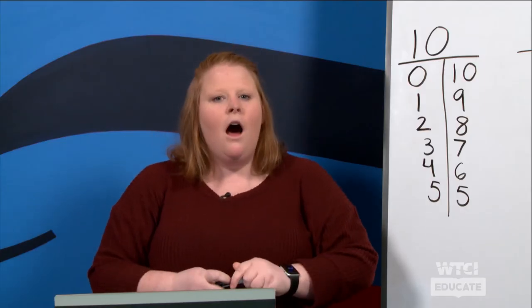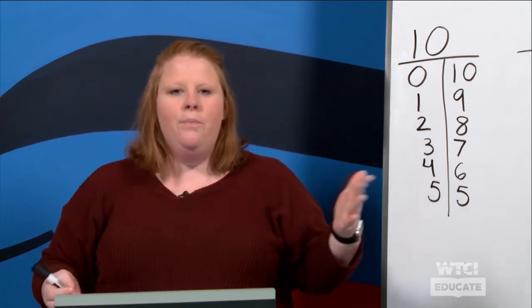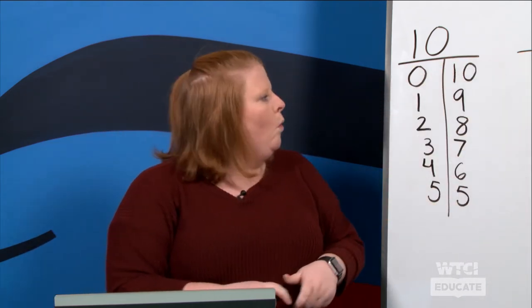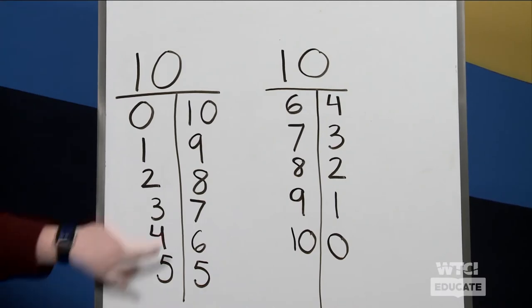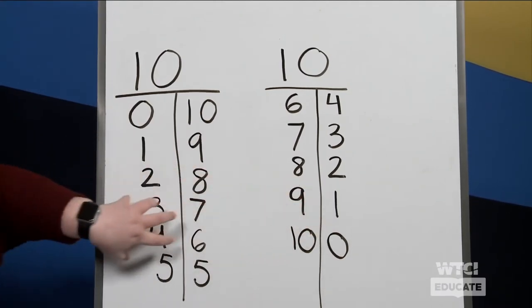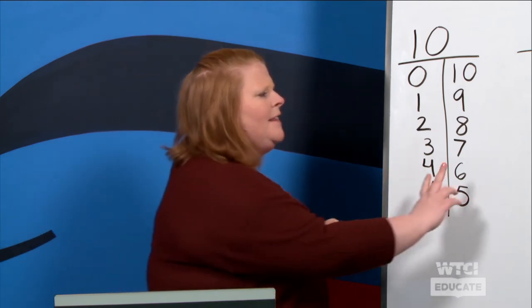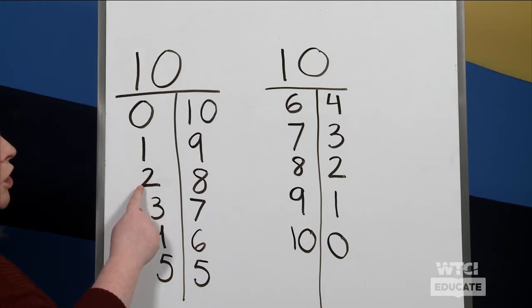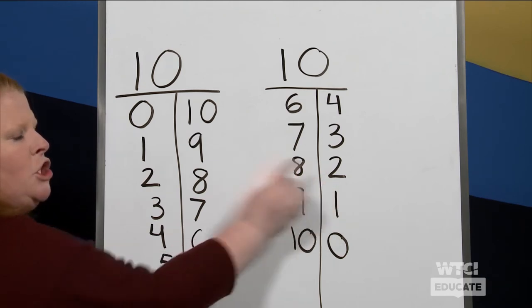Boys and girls, you did awesome filling out our chart! Kiss your brains — so proud of you. Let's take a moment and look at our T-charts that we made with the number ten. What are you noticing about the numbers? Last time you talked about how the numbers count up and count down, but when we look at both of them together, what are you noticing?